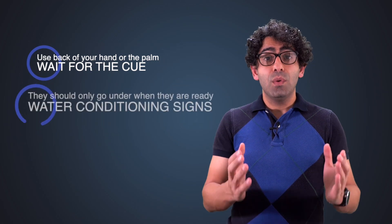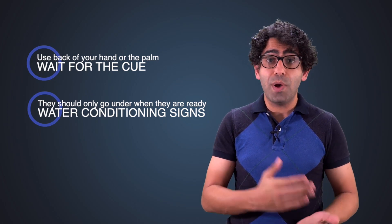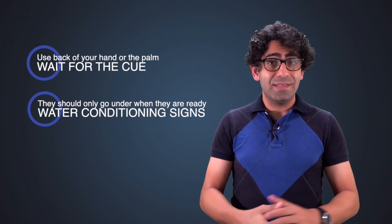The second part is looking for water conditioning signs. When they fall into the water, we check their water conditioning signs. If they show positive water conditioning signs, their head can go under the water. But if they show negative water conditioning signs, they're not ready to go under the water and their head should stay out of the water.